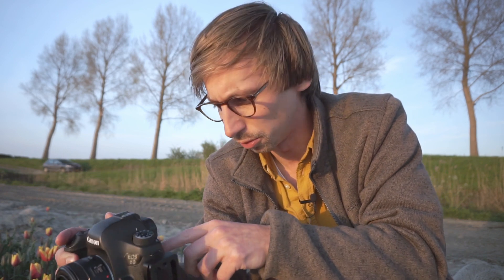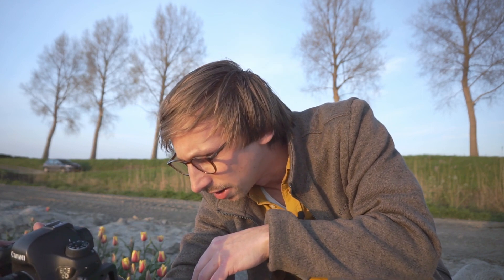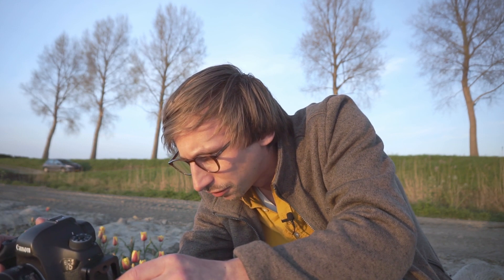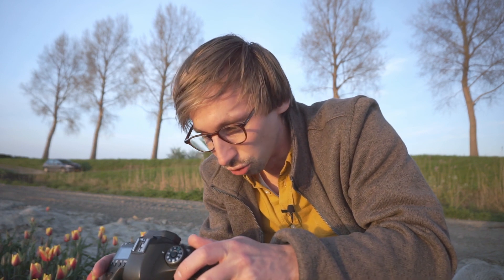Ik ben een foto aan het maken van een aantal tulpen in de voorgrond. Ik maak daarbij gebruik van de flare die de zon creëert op de foto. Ook om mijn ogen wat te sparen doe ik dat door het schermpje achterop in plaats van door de viewfinder. Zodat ik niet door een spiegel tegen de zon in kijk. Wat ik doe is dat ik een aantal tulpen uitzoek die mooi het licht vatten, ik richt mijn camera net iets naar beneden zodat de zon van schuin boven in de lens komt, en ik laat hem met autofocus scherpstellen. Dan heb ik een f van 2.8, zodat die tulpen die ik wil fotograferen scherp zijn en de rest eromheen mooi uitgeblurd is, zodat het focus komt op die tulpen.